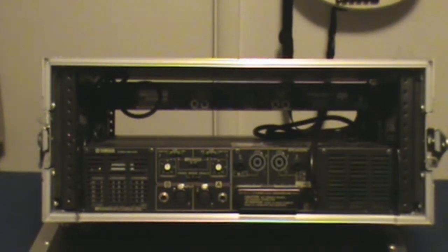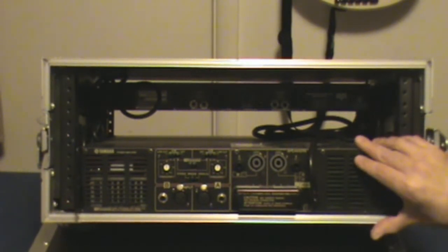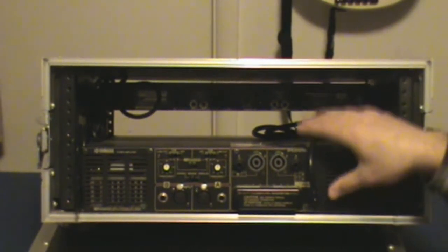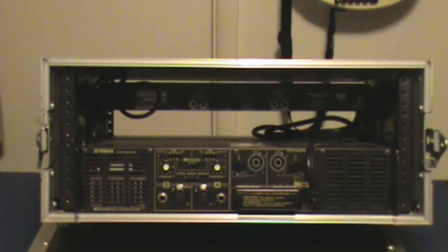Make sure you have a power amp that's more than sufficient for your sound system, and be willing to spend the extra money on these — don't go cheap, because your whole gig depends on your power amps. You really want to make sure you've got quality there. That's it — thanks for watching, and have fun building your system!